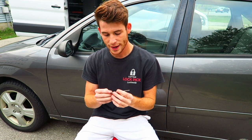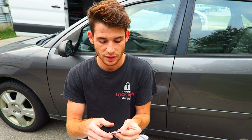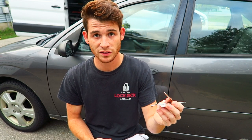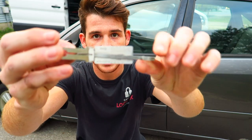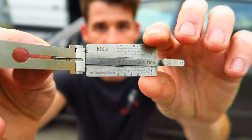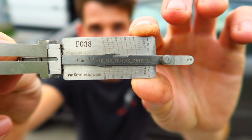Welcome to my video on how to use a FO38 Lishi tool — this is hands down one of my favorite tools to use. Ford door locks seem to be fairly easy to pick. I primarily use this tool for car lockouts and car key replacements. If a customer loses their car keys, this tool allows you to first pick the door lock, and once the wafers are set, you can use the reader on the side to figure out the depth of each space in the key. First you pick it, second you decode it, third you make a key.